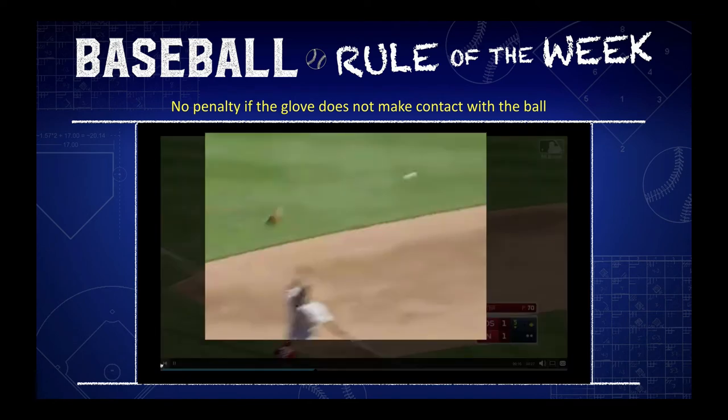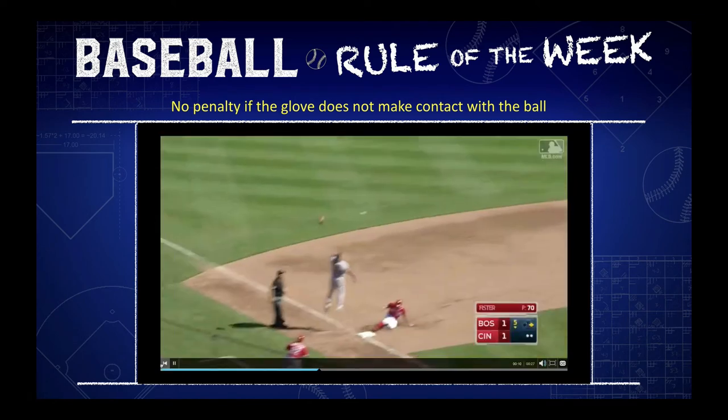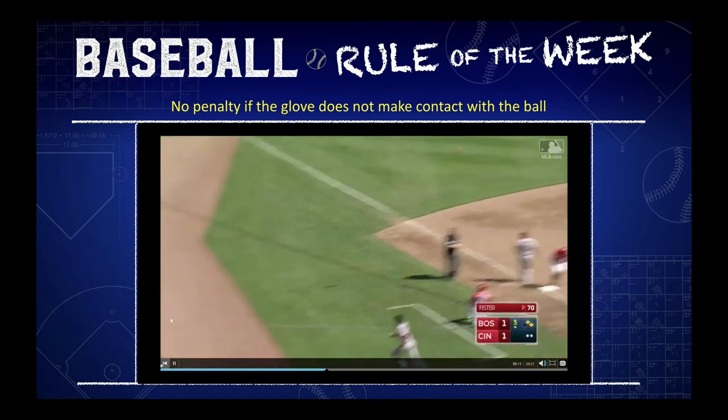In this case, the glove did not make contact with the ball, so there's no detached equipment rule invoked.